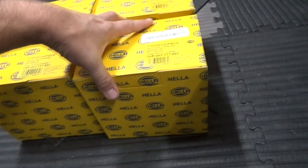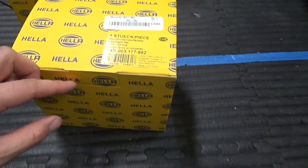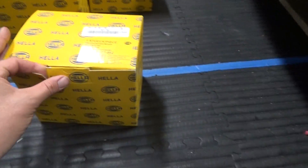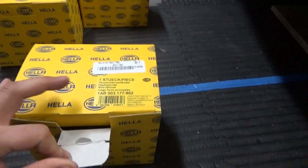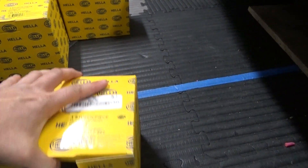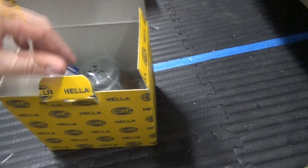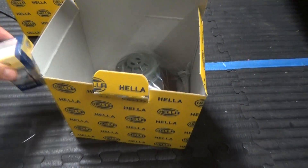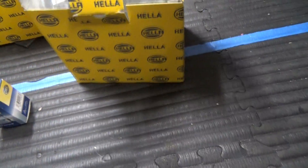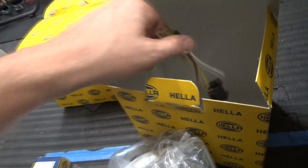So here are the lights I went with. I went with these Hella 4x6 H4 housings. Hella is a German brand versus the lights I originally switched over to, which were Chinese-made lights. These come with the bulb, they come with the headlamp assembly itself, and they actually also come with an adapter. So pretty much everything you need all in one package.